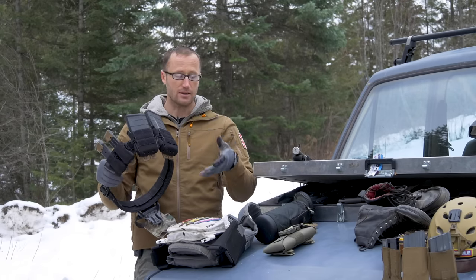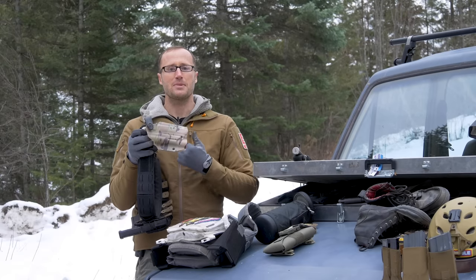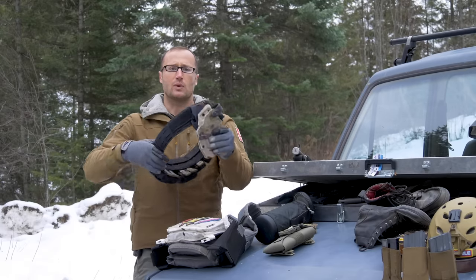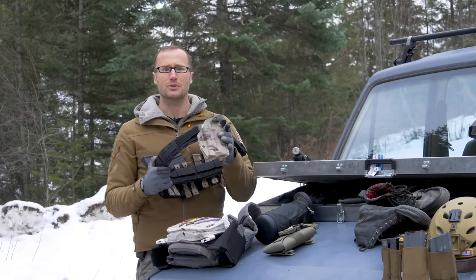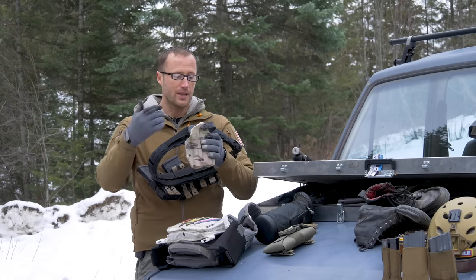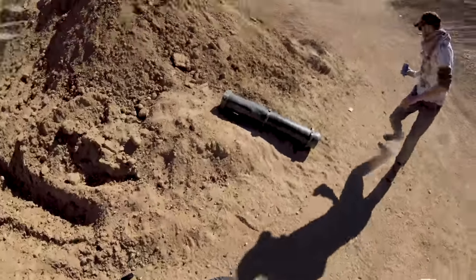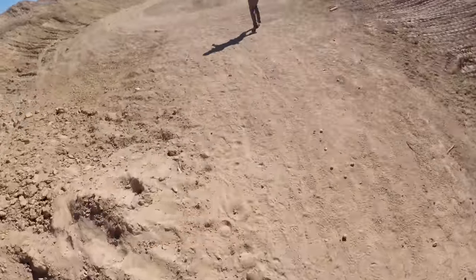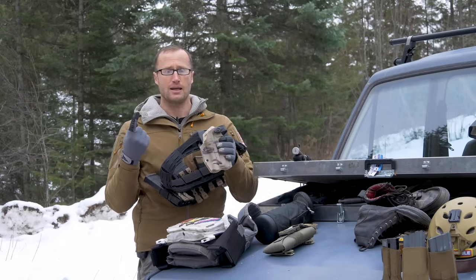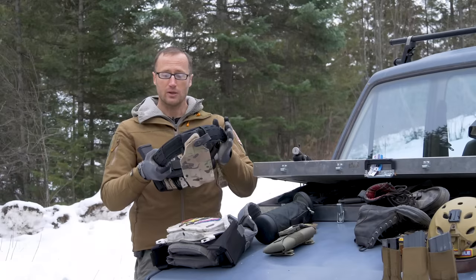I'd draw from the belt and restock off the plate carrier if needed. For the holster I ran one by Squared Away Customs — they make custom holsters for hard-to-find setups like the SIG X5 Legion with a SureFire X300 Ultra. It has a hood on it, and on the very last stage one of the screws backed out on that hood, but it still retained the pistol. I reached out afterwards and they shipped replacement screws and Loctite to my door.